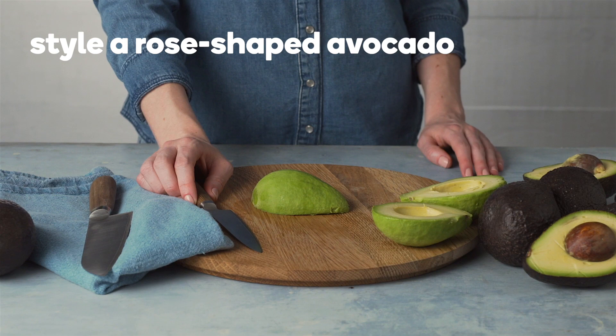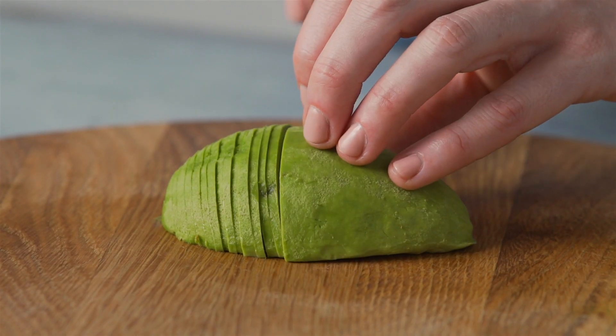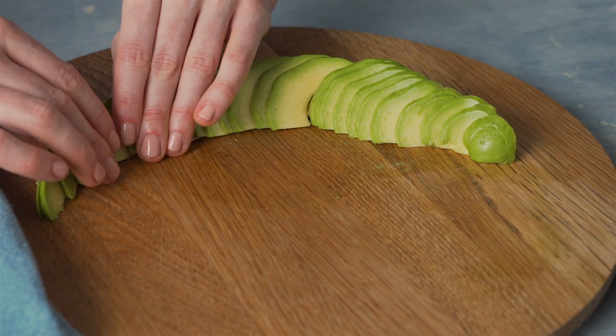Prep the avocado and lay one half cut side down and slice the avocado thinly widthways. You want the slices to be quite thin so that they're easy to shape. Next, fan the slices into a semi-circle.